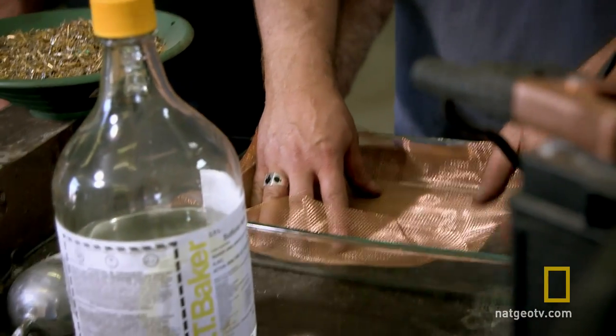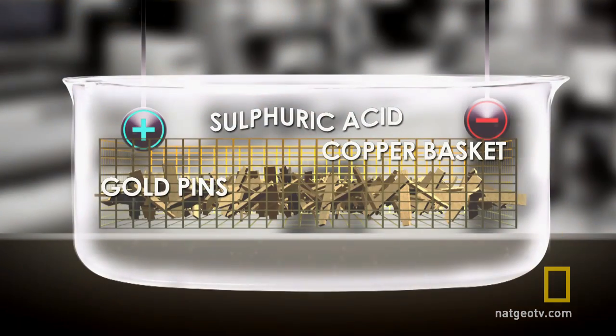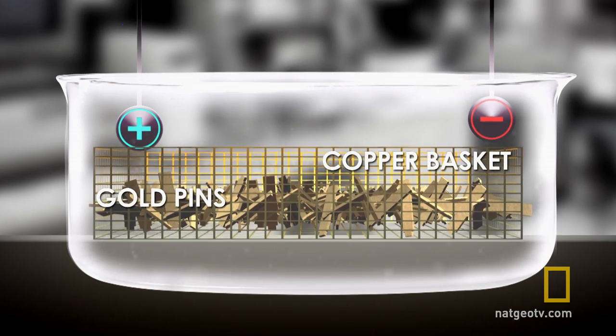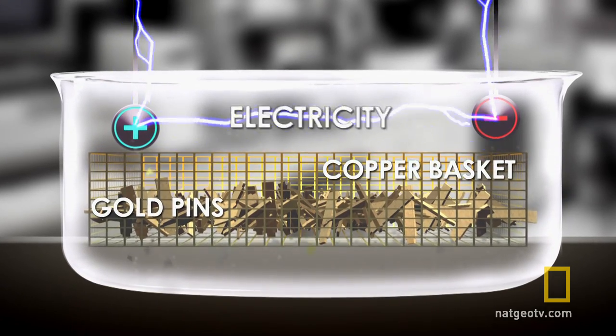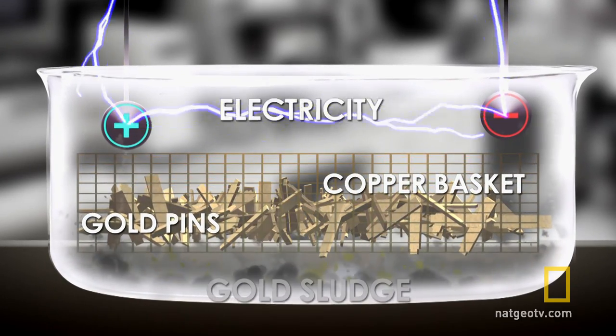I'm going to make a copper basket to fit into this dish. I want to do this before I pour the acid in. We'll put the lead in here and hook the negative to that. Reverse electroplating uses 90% sulfuric acid and electricity to dissolve the gold off the base metal, and I use the copper basket to conduct electricity through the pins all at the same time.